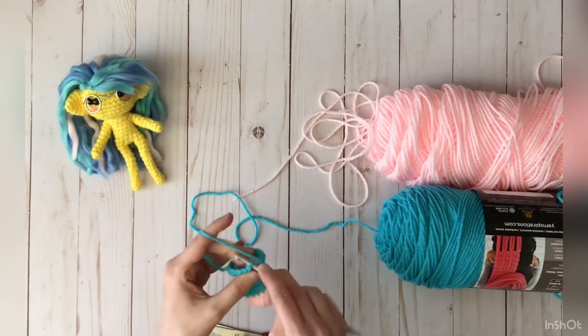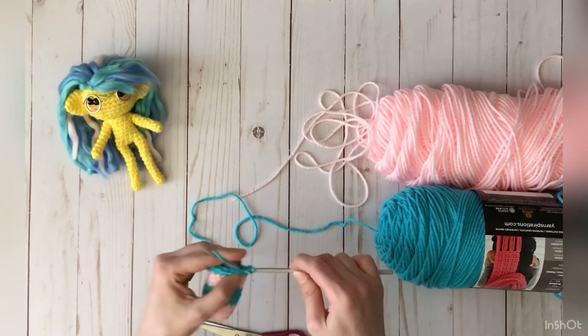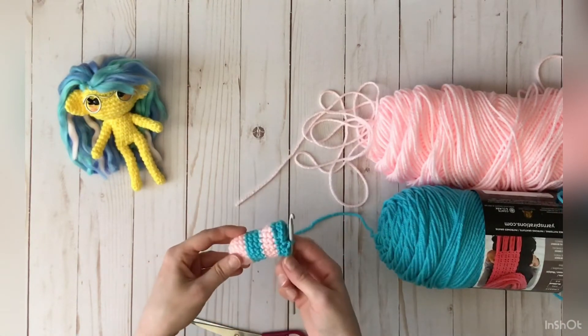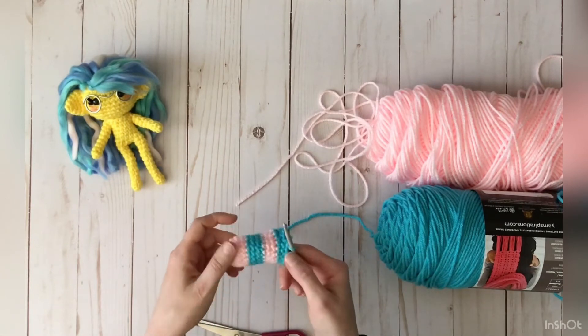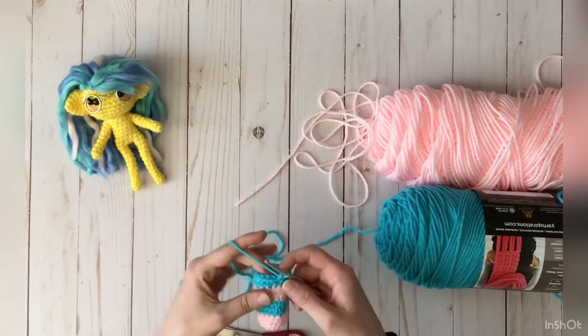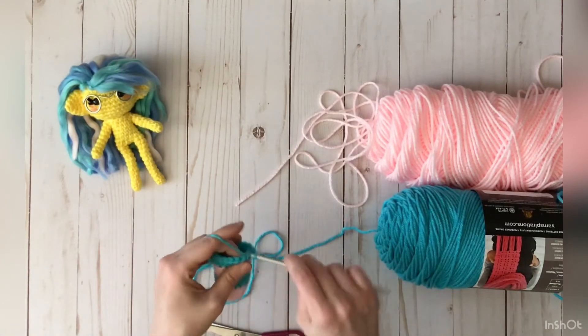I'll just do one more round so we can do the color change for the pink to show you again. As you can see, that color change looks pretty good — you can't really tell where we did that. I'm going to show you it one more time: you're at the end of your round, go ahead and slip stitch into the next.